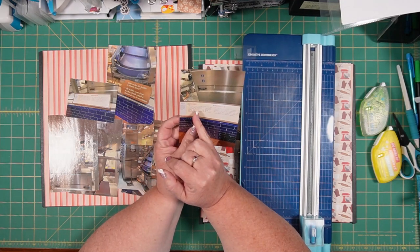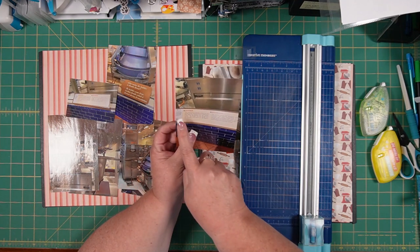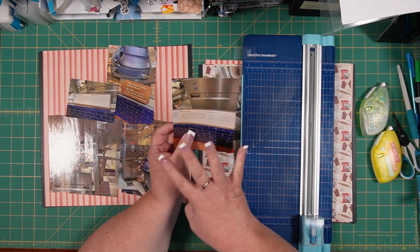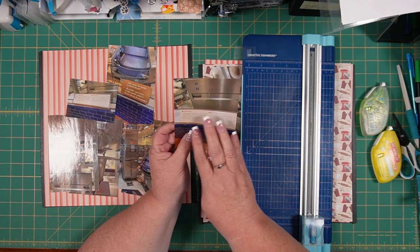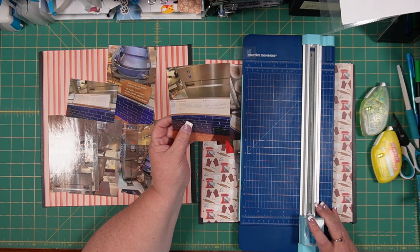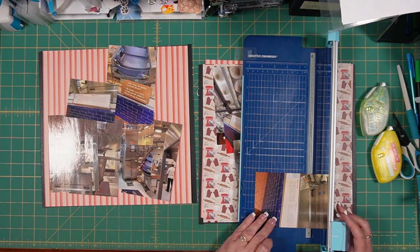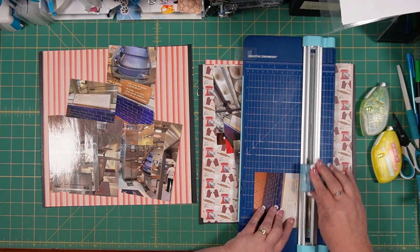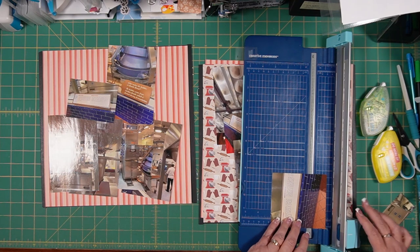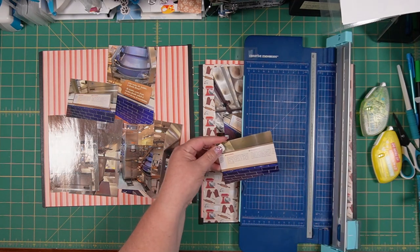So as we went through this bakery, there were several places where they had the steps — the different steps to making bread — actually written down and posted so you could tell what they were doing at each different area. So we took pictures of that. When you're at a place taking lots of photos, try to remember that because it definitely helps when you go to journal later — you don't have to journal as much when you already have the information right there.